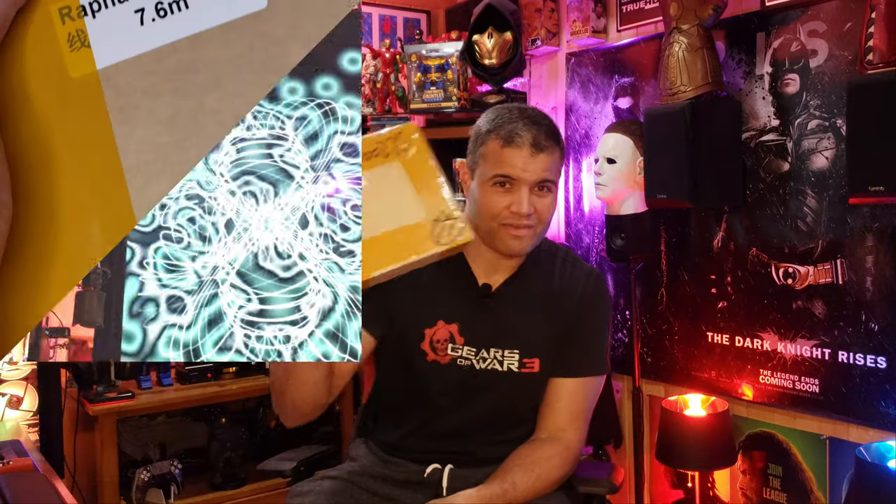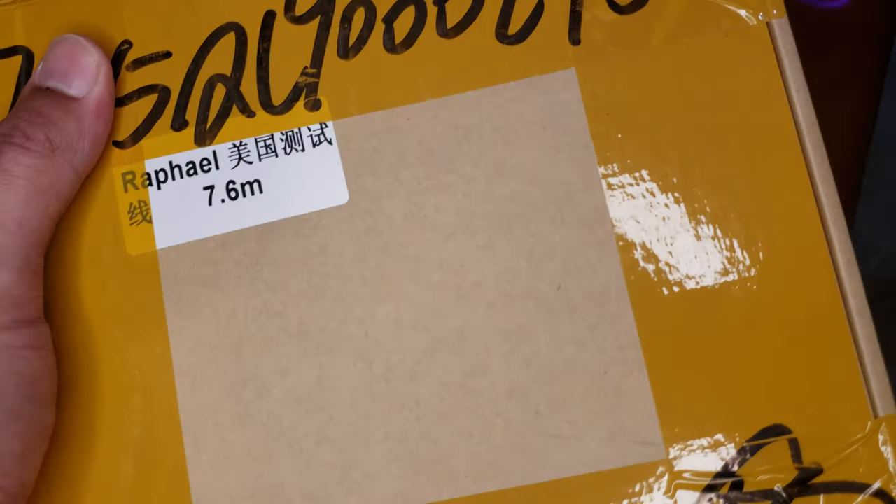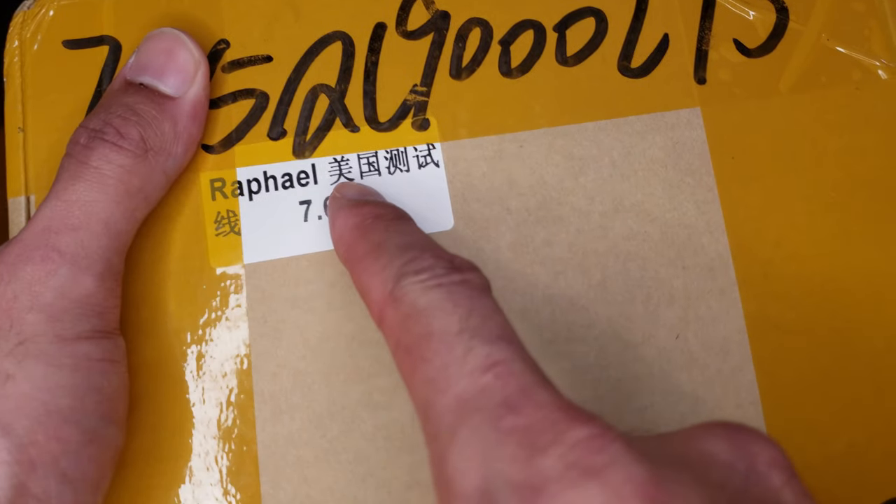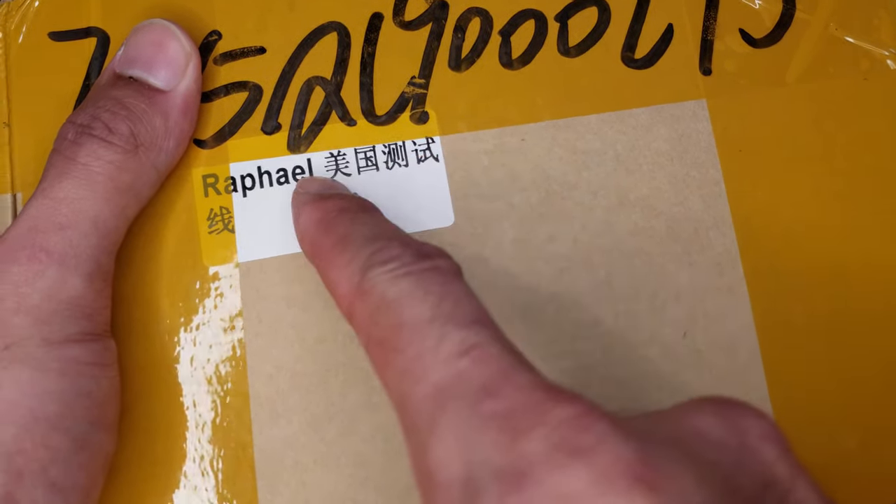So without further ado, guys, let's unbox it, set it up, hook it up, and show you guys this thing works — it'd be a great cable to go for. Let's unbox this right now. Here's the box. It says my name on there. I wonder if that's Chinese writing for Raphael. Amazing. All right, let's get this unboxed.